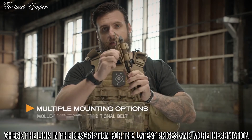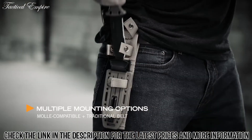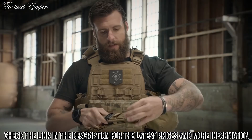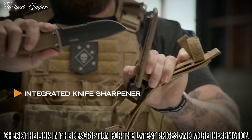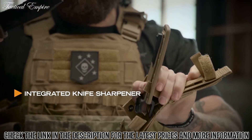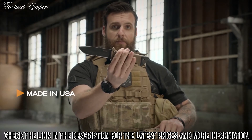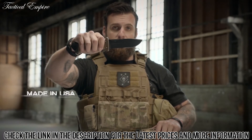This sheath has MOLLE attachments for your vest, a belt loop to put on your belt. Knife comes in and out both ways. Even comes with a sharpener — so if you're in the field and your knife gets dull, get it sharp and get right back on task. Made in America, right here in Portland, Oregon. This is the LMF-2.